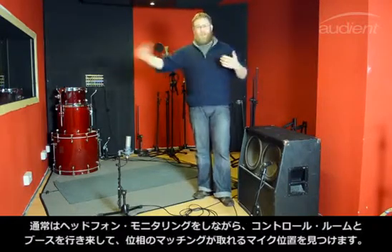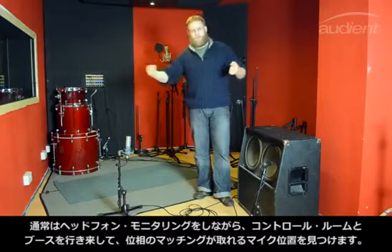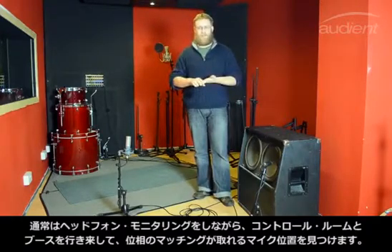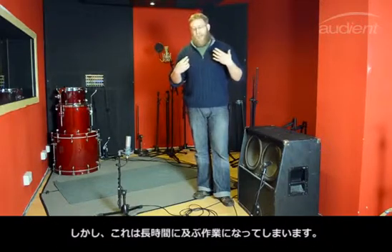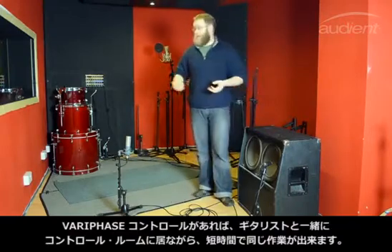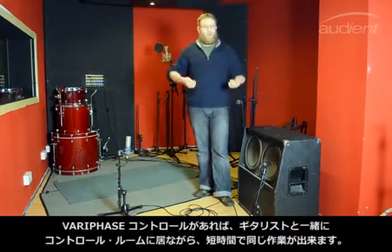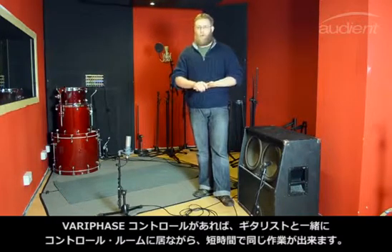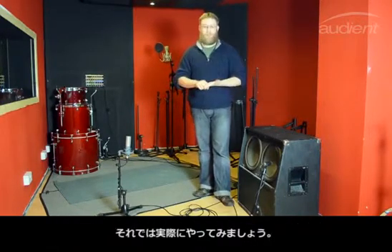Normally you'd have to go back and forth between the control room and live room, experimenting with different setups, marking it up, using headphones to try and line it up and get it sounding in phase — it's a bit long-winded and back and forth. With the Miko and the Vari-Phase control, you can sit in the control room with the guitarist and dial in the tone at the same time, so it makes the whole thing a lot quicker. We're going to demonstrate that now.